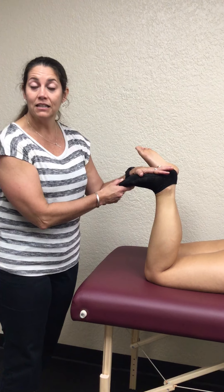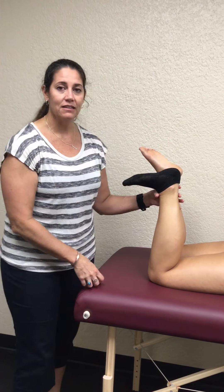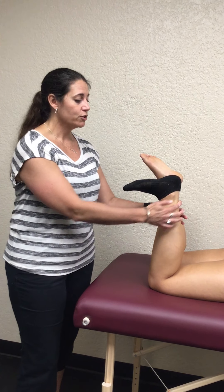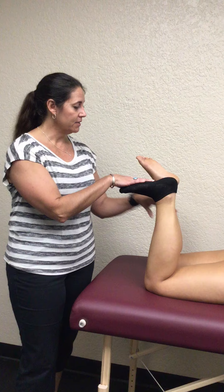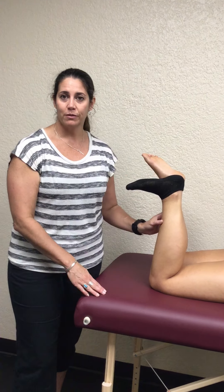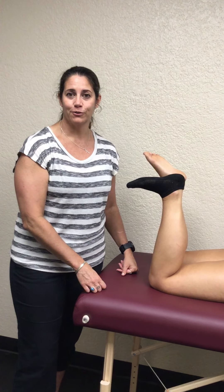But if she did this and her ankle was in neutral or even some degree of dorsiflexion, that would be a positive sign that the Achilles tendon had been torn or ruptured. Notice the other foot — the unaffected side — would still be in plantar flexion. So you'd be looking at and comparing the positions of both ankles.